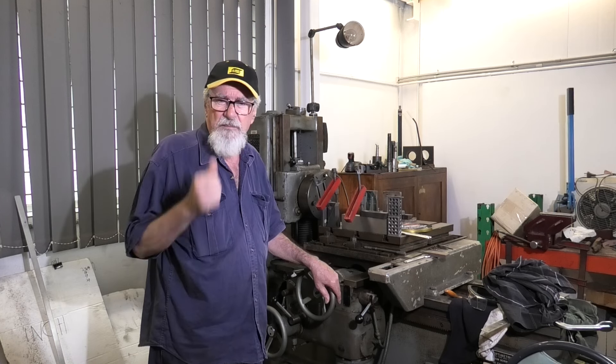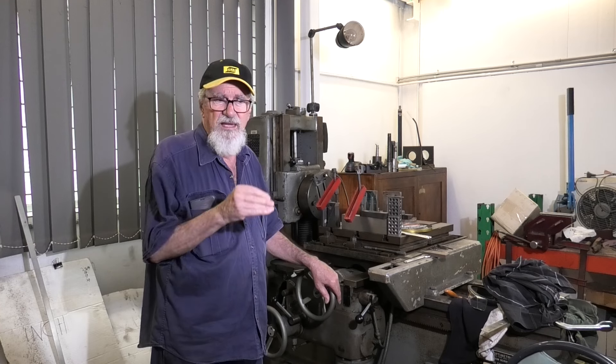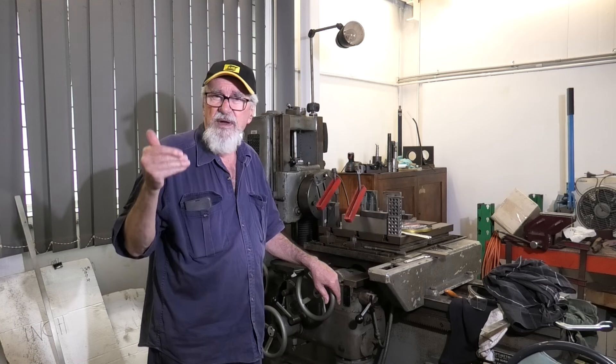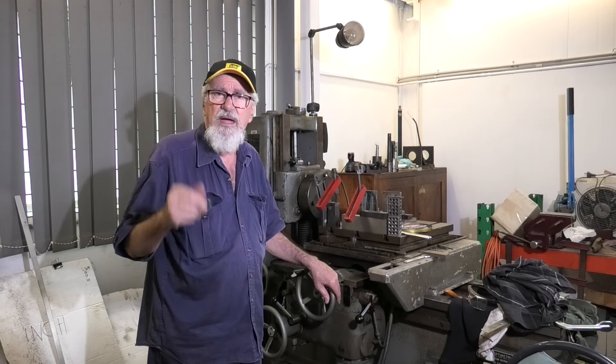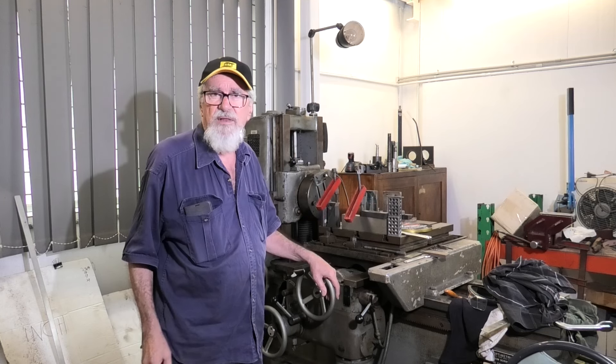At first I thought it was marked off in tenths of an inch, and then I realised that really crumbly and not in good condition. Off to one side there's a second vernier scale that brings it down to a thou, and you can actually split the thou a little bit. I'll see if I can get a decent view in through one of the windows later on.